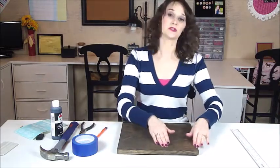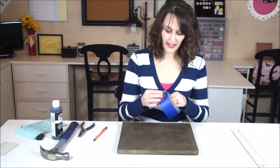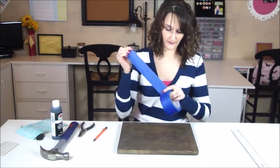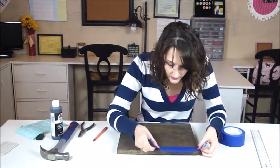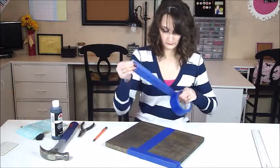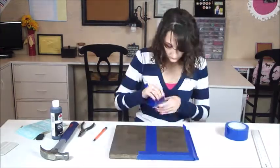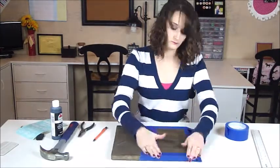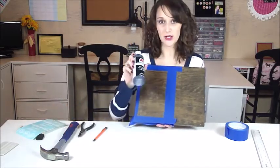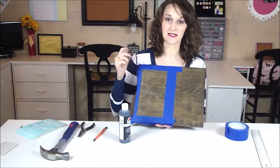Once you have your area marked off with your pencil, go back in with your painter's tape and tape off the outer area. Now we're going to take our black acrylic paint and our foam paintbrush and just paint this inside area.